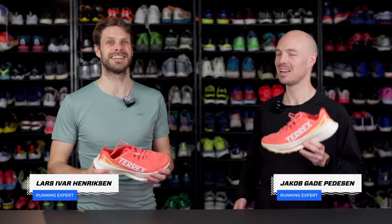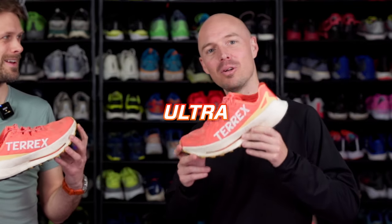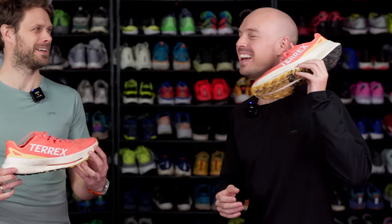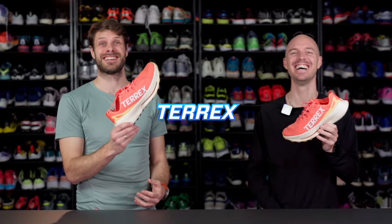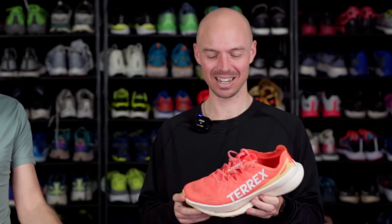Hello, and thank you for tuning in. We are Running Expert and this is Lars, and I'm Jacob, and today we have brought to you the brand new Adidas... Adidas Terex Agravic Speed Ultra. So many names! Imagine how it's gonna be in like 10 years — the intros are gonna be like 10 minutes.